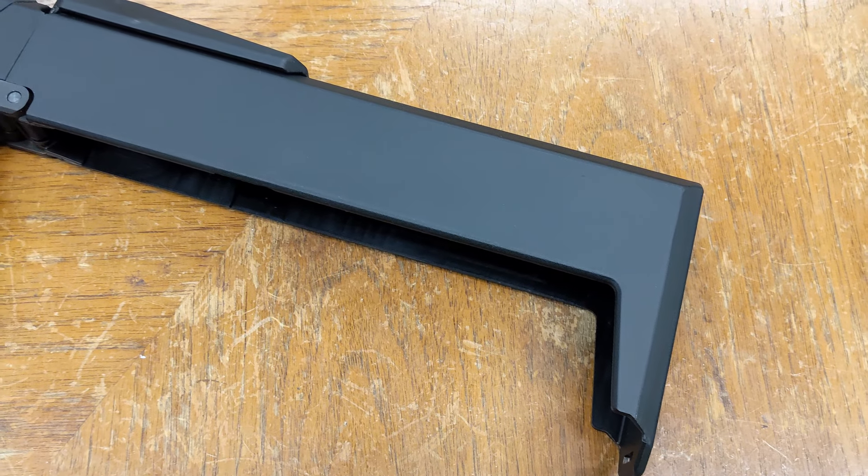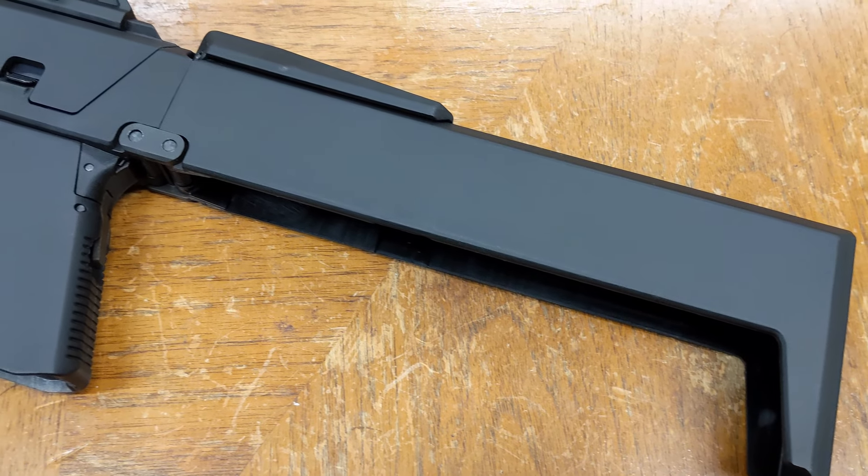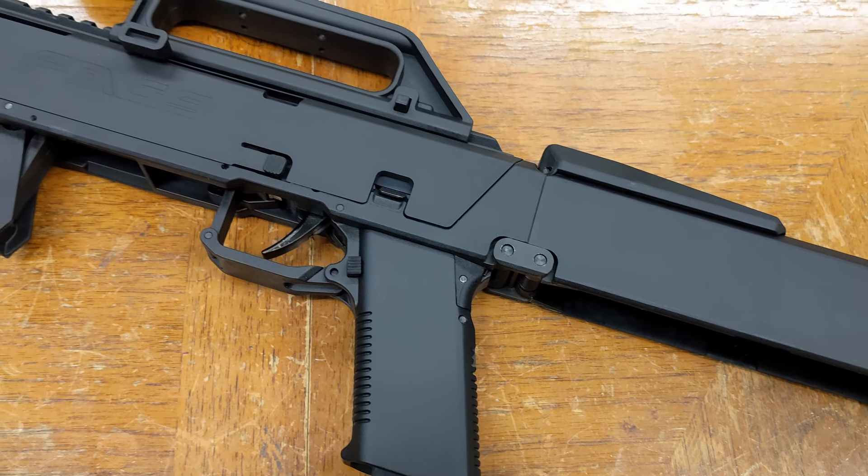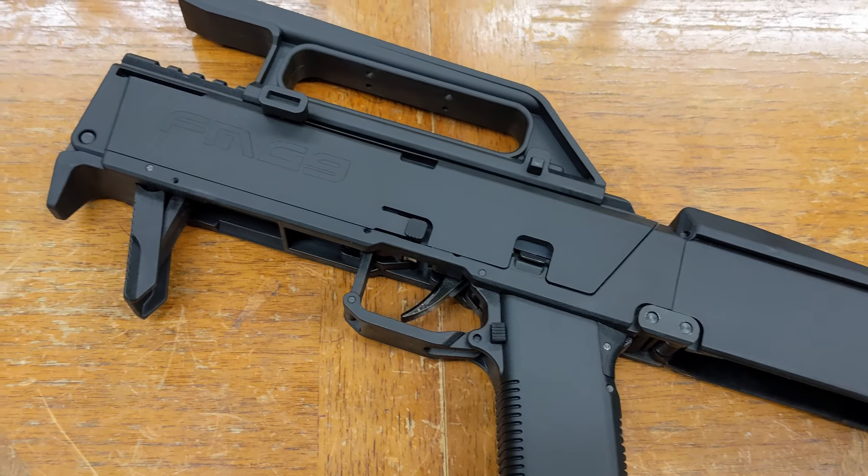Welcome to Explosive Enterprises, and today we're reviewing the Aegis Customs Airsoft FMG9 Conversion Kit. While it isn't actually a complete gun on its own, there's a fair bit to talk about with this replica that we felt you guys might be interested in.